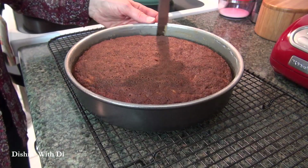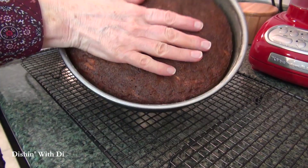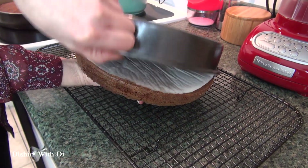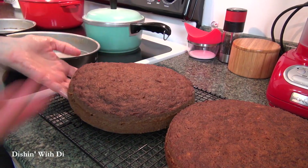Then place them on a rack to cool for five minutes, and then run a knife around the edge to make sure nothing has stuck, and then turn them out onto the rack to cool completely while you make your cream cheese frosting.